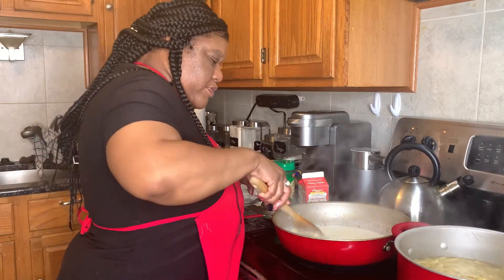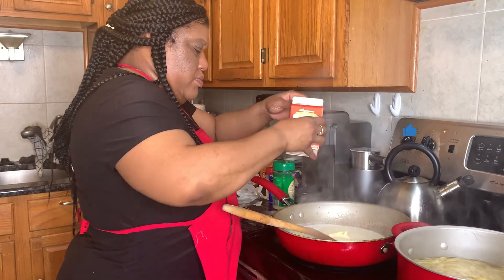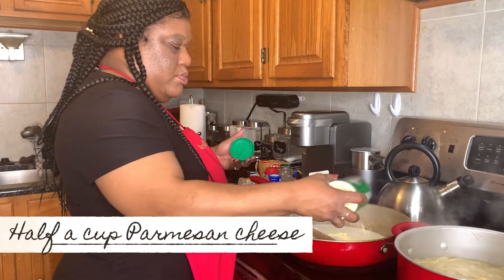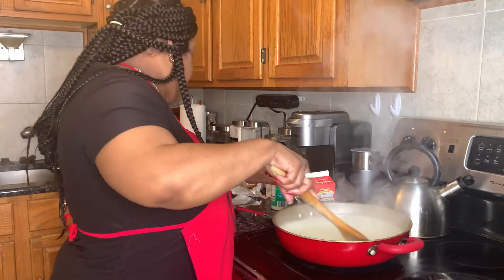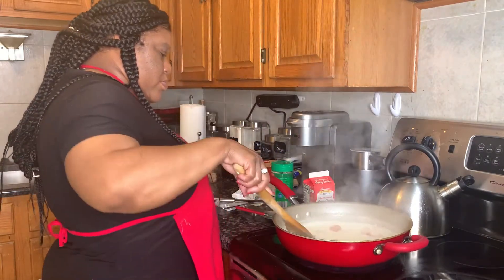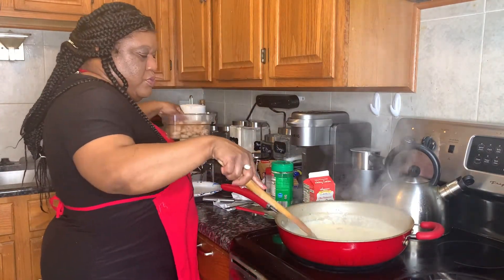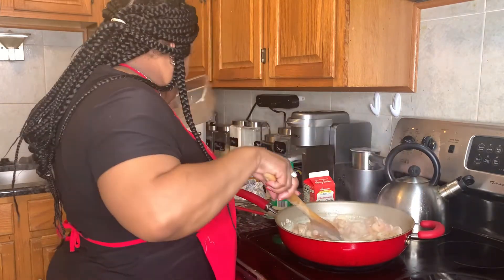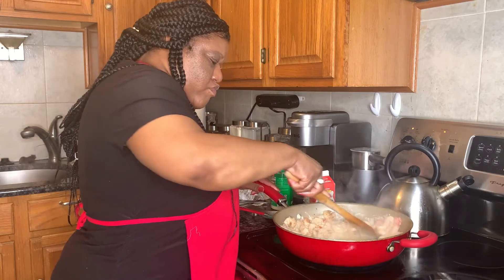It will thicken up once you keep stirring it. We're going to use about half a cup of parmesan. It's thickening up nicely. Now we're going to add some tomatoes in it — turn it down a little bit, add your tomatoes, add some shrimp, and add about half of the parmesan.